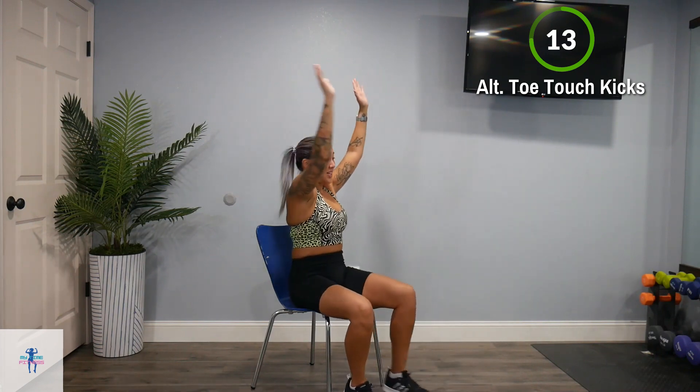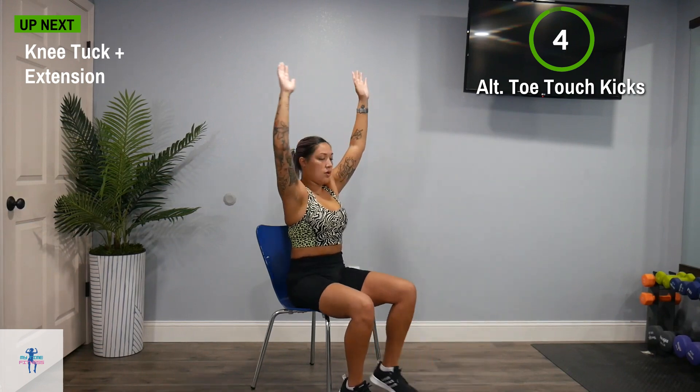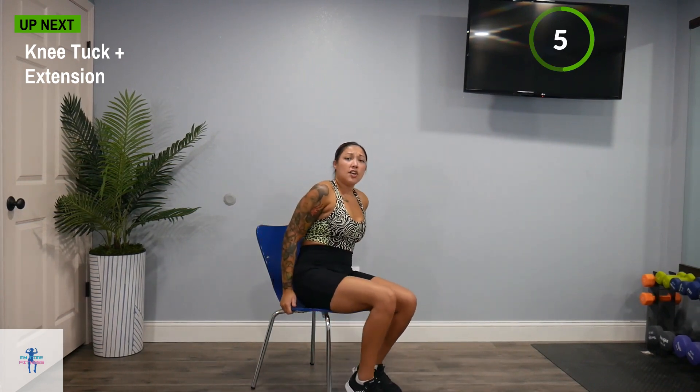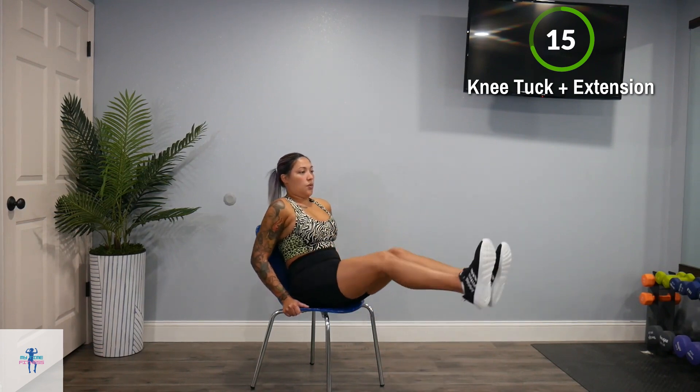Next up, we have knee tuck to an extension. You're going to want to hold on to the seat of your chair. We're going to bring in our knees and extend, bring in those knees and extend. If this is too much for you, you can do one at a time — knee up and extend, down, knee up, extend, down. Keep that core nice and tight.